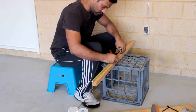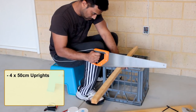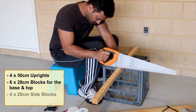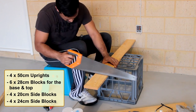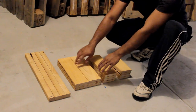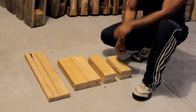Let's start by cutting all the wooden pieces required for this project. In total I need four 50-centimeter uprights, six 28-centimeter blocks for the base and top, four 20-centimeter blocks — two for the top and two for the bottom — four 24-centimeter blocks, again two for the top and two for the bottom. As we start putting all the pieces together I'll explain why we need four 20-centimeter and four 24-centimeter blocks and not all of the same width.